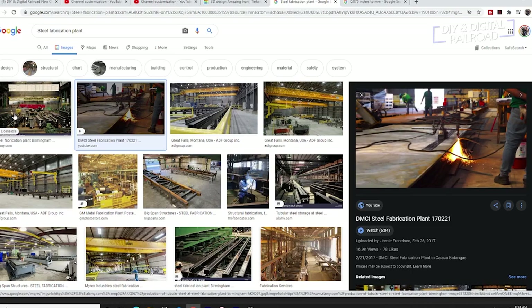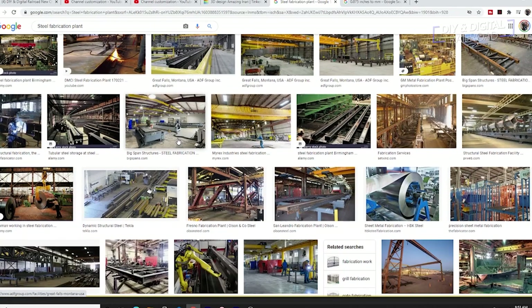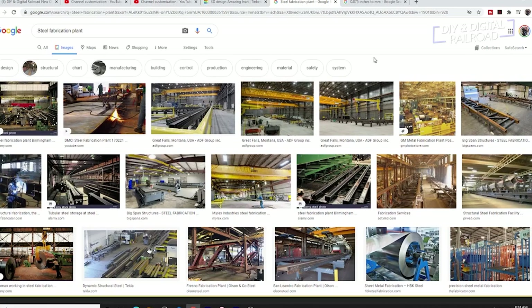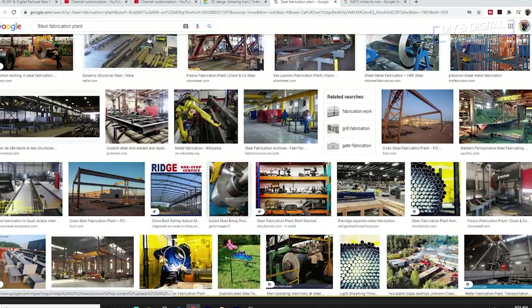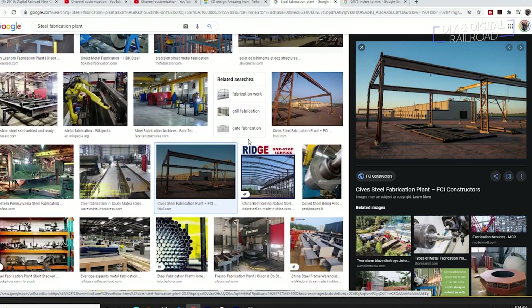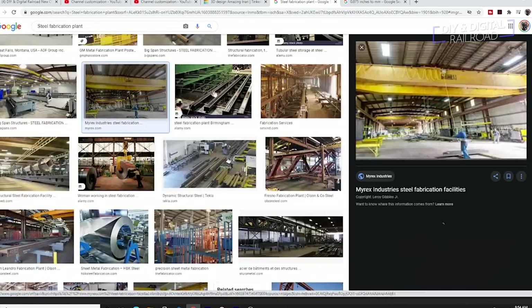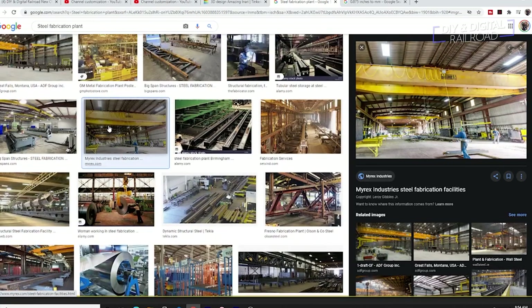I start as usual by doing my research — that means Google. I first look to see what the exteriors look like and then the interiors to really get a feel for the building. I will not be doing one-to-one scale, but rather a building that gives the feel of a steel fabrication plant. What I determined is I need a long building about two stories tall, with an office on the side and large bay doors on each end.